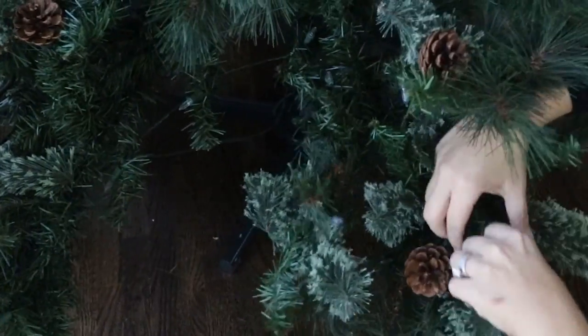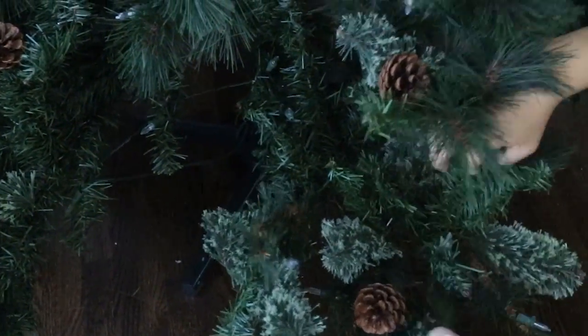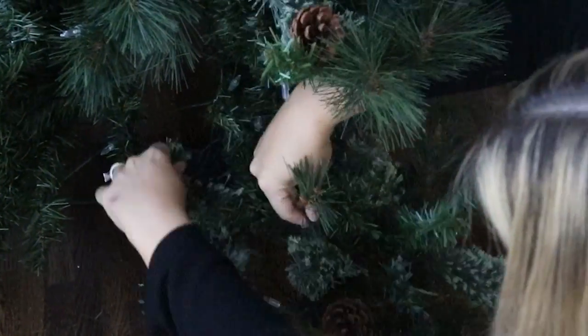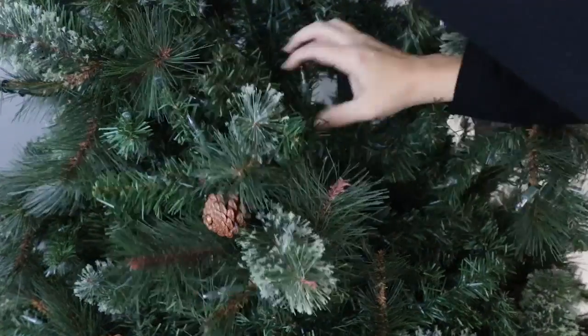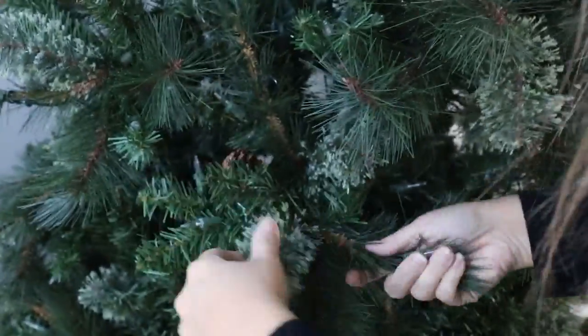When you're done it's going to make a huge difference because your tree is going to look so much fuller and so much nicer. Before, I would just kind of fluff a few here and there and that doesn't give you the same result. I really think before you spend all the time decorating, this is a great thing to do at the beginning. My tree looks so much nicer and fuller now — I hope if you get anything from this video, it will be to do that step.